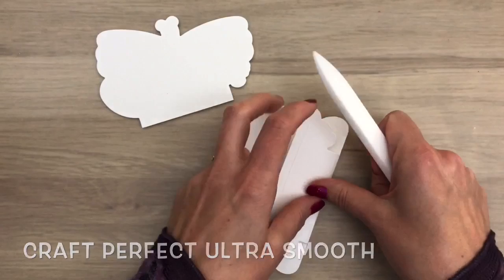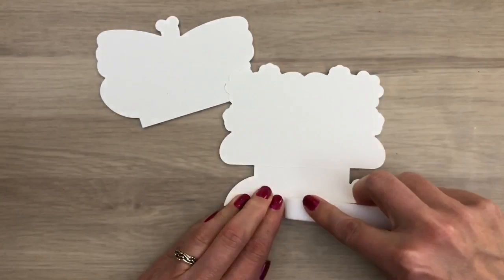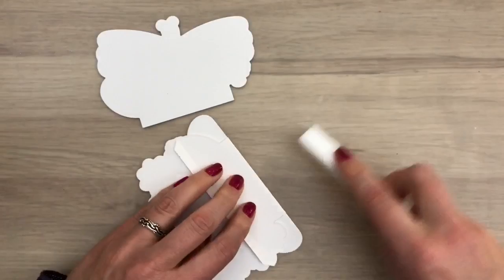I start with the base parts cut out of UltraSmooth card, and I'm going to burnish them with the Precision Glide, which is a great tool to make crisp folds.